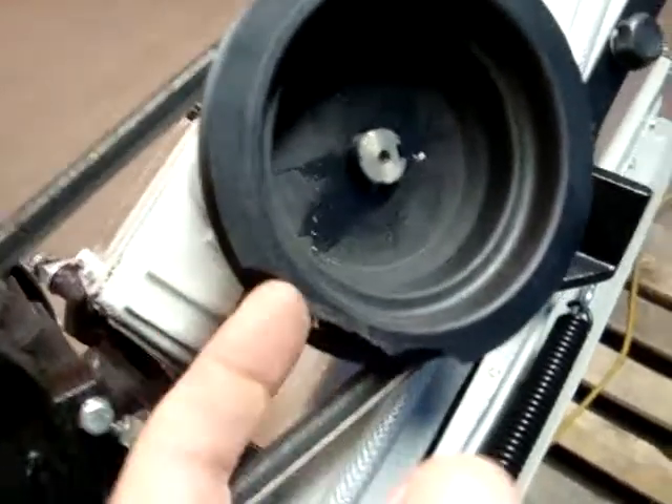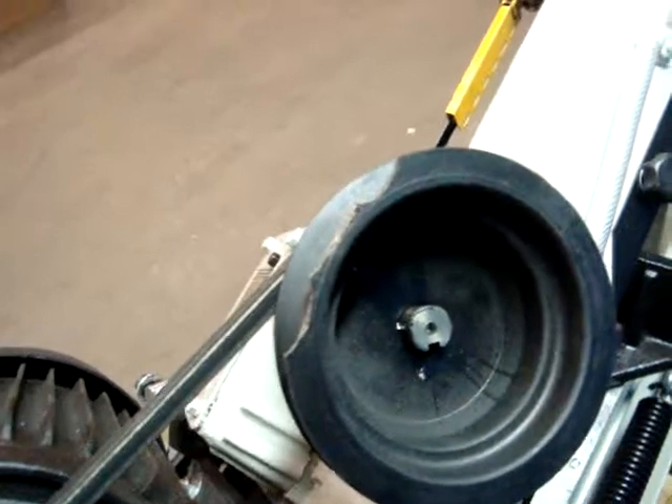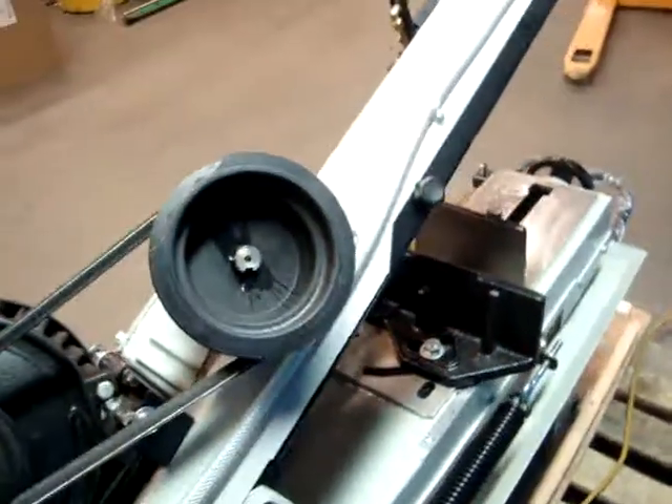And we have a chip out of the pulley here. So we didn't test it on this speed because of that pulley issue. You may not need to use that speed, but you can also replace this part. It'll just require a few adjustments.